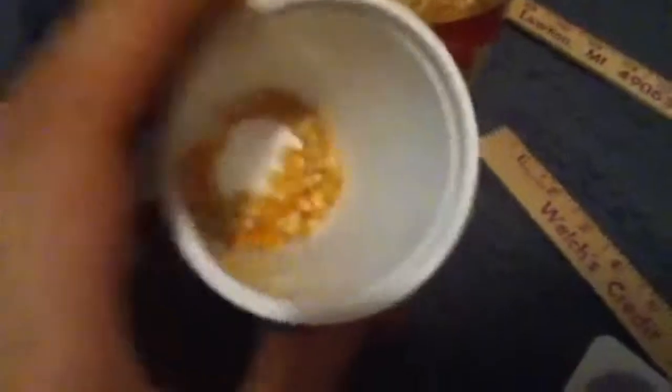You want to get your desired amount of kernels into the cup of your yogurt, and then make sure you put the lid back on.